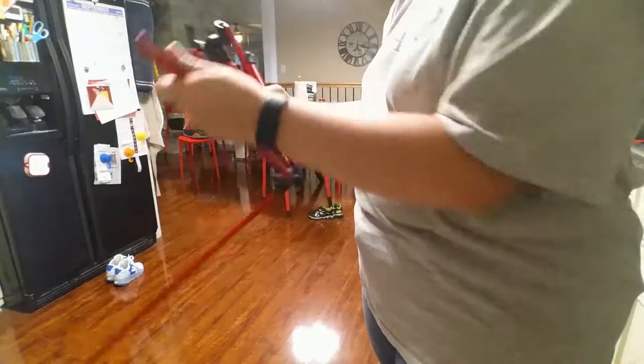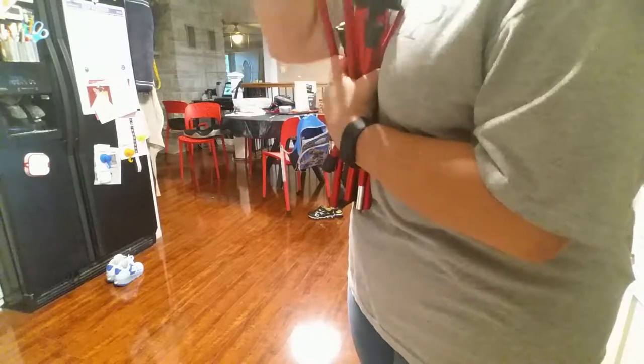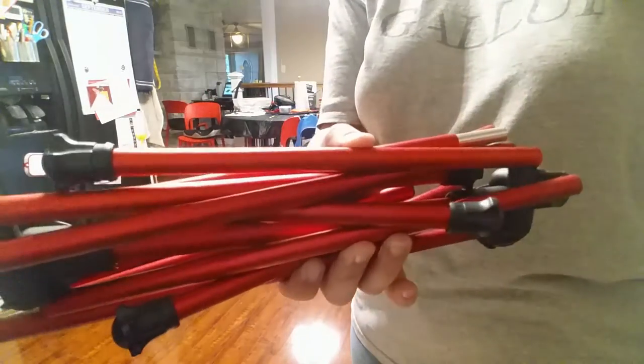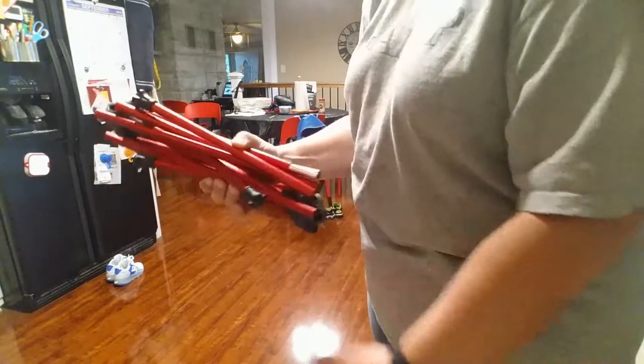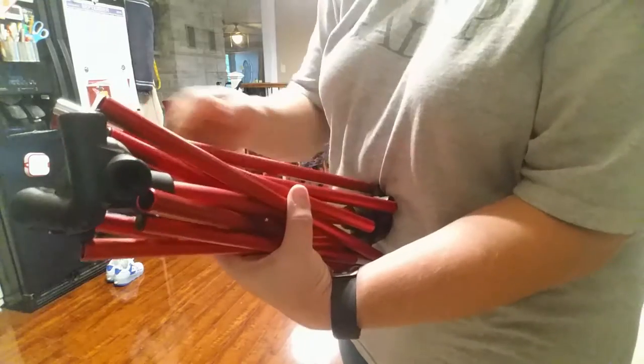When you're all done, you're left with a bundle just like that. You fold the fabric chair part around it and then put it back in the bag. Very simple.